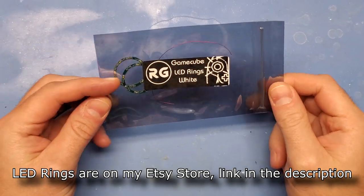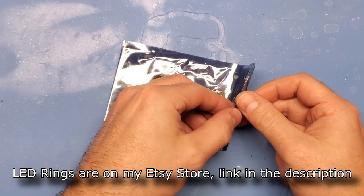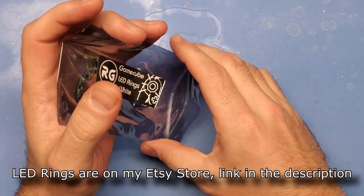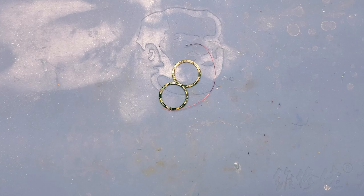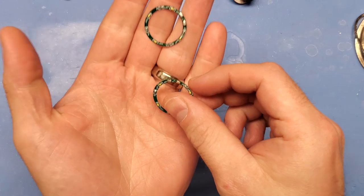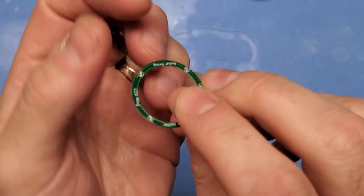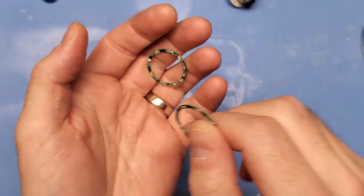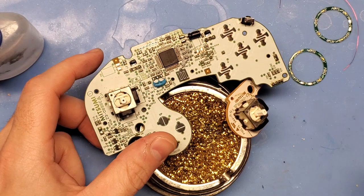With the PCB all clean, it's time to take a look at the actual LED ring kit itself. It comes with a couple different things — obviously the two LED rings, one for the thumbstick and the other for the C-stick, but it also includes some magnet wire and ships in an anti-static bag. Using magnet wire for this particular mod made the most sense, as it'll require zero cutting of the shell later on in the process. The other thing to point out is how thin they are — in totality they're less than one millimeter thick, and they're designed to work with the original thumbsticks as well as the ones from China. Overall, installation is really fast for these LED rings, so let's get into it.